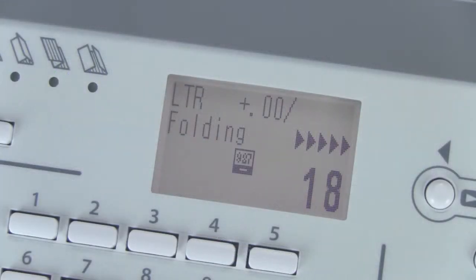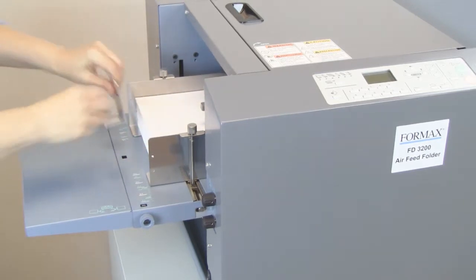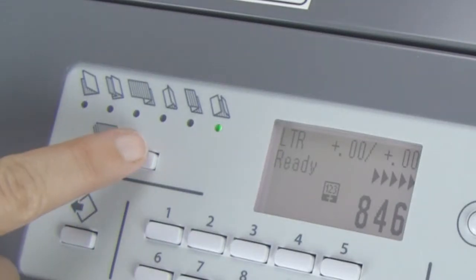It also has a four-digit counter with batch counting capability for accuracy. To operate the FD3200, simply load up to 625 sheets in the in-feed tray, adjust the amount of air suction, choose the fold type, and press start.